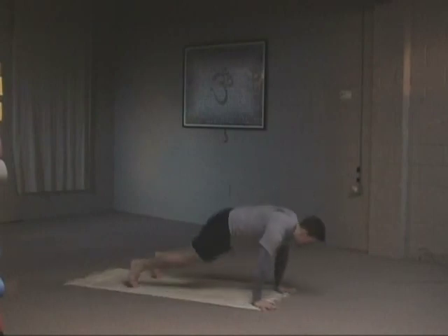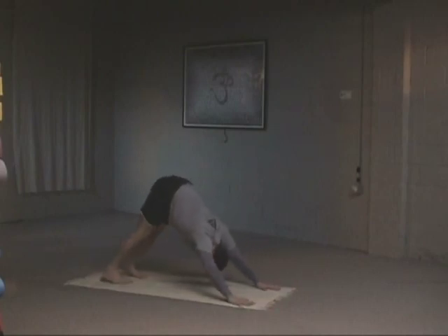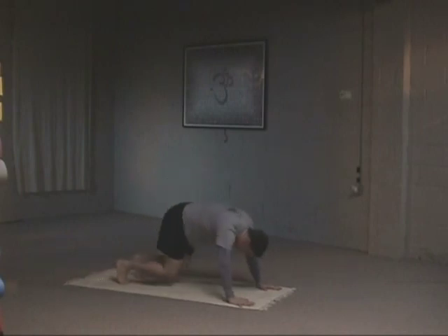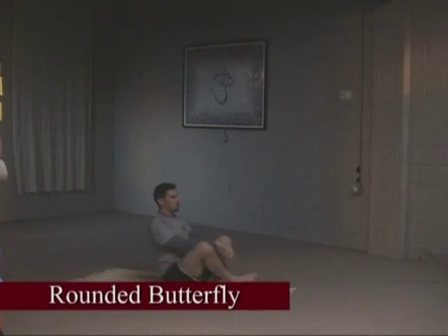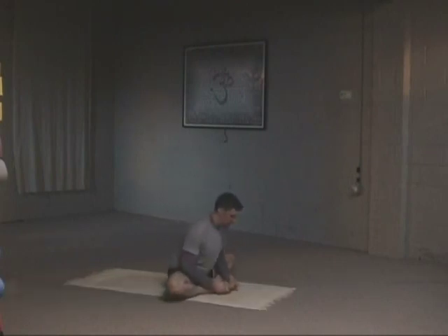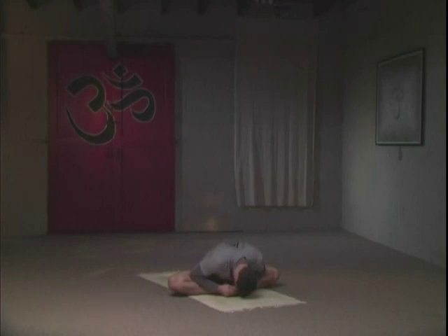Inhale to up dog. Exhale to downward-facing dog. Bend your knees and move forward into a rounded butterfly position. For those of you with tight hips, you want to round that back first. Inhale, sit up straight for a few breaths. And then on an exhale breath, round the spine, put your forehead onto the big toes. If you can't do that, just round as much as you can. Deep breathing — your spine is rounded on purpose.